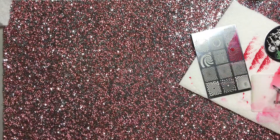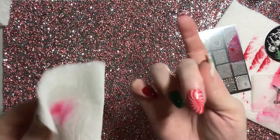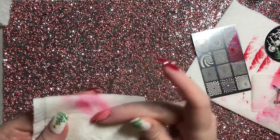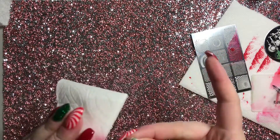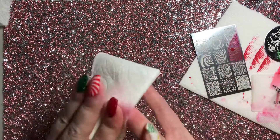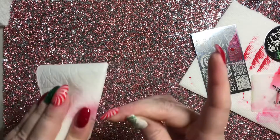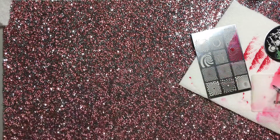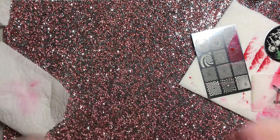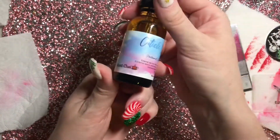I was just finishing up getting my stamping on my dominant right hand. Here I'm just doing some cleanup on that little peppermint swirl. I laid the stamp down, let that dry, then encapsulated it with a layer of glossy gel top coat and cured it. Now I'm just taking some acetone to get the remnants of the red stamp off my skin. Because I had already top coated my nail and baked it in the oven, it's completely protected.